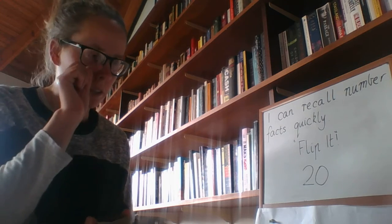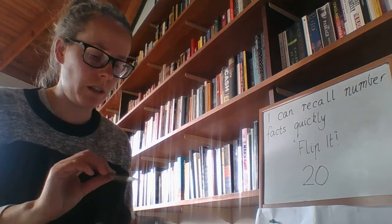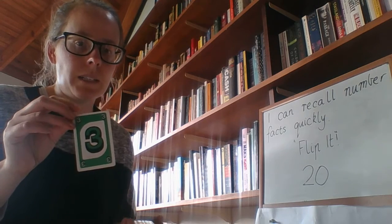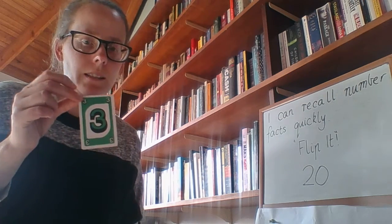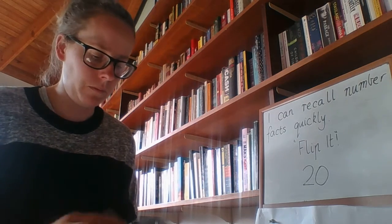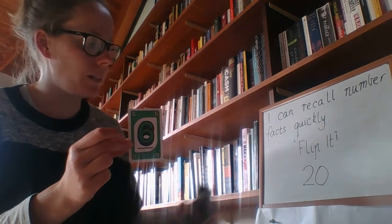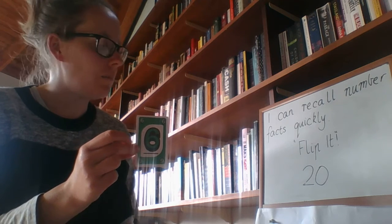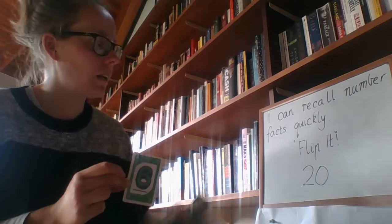If you had more than one child playing, or more than one person, you just go around and take it in turns. I pulled out a 3 — my target number is 20, so my answer is 17, because I need to add 17 to 3 to make 20. I pulled out a 6 — my target number is 20, so my answer is 14, because I need to add 14 to 6 to make 20.